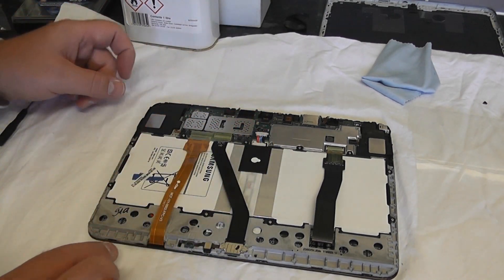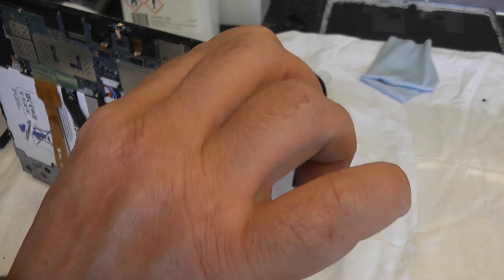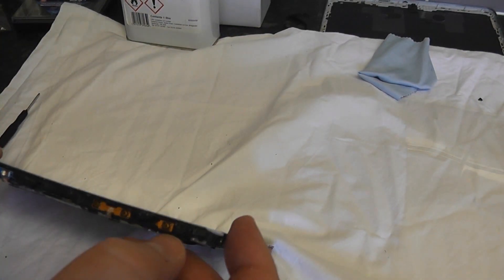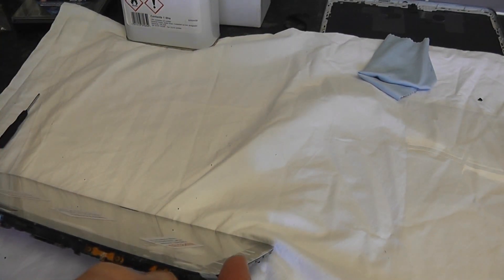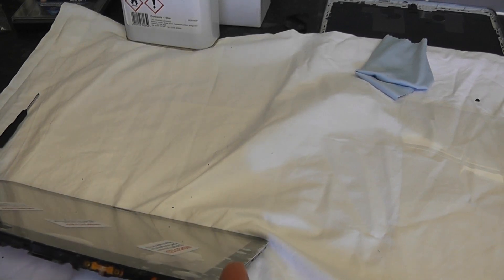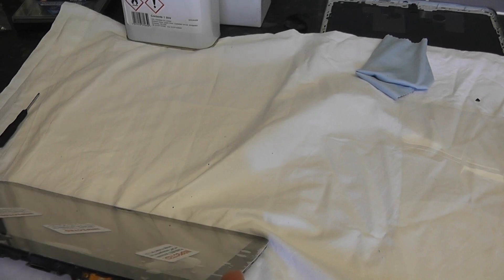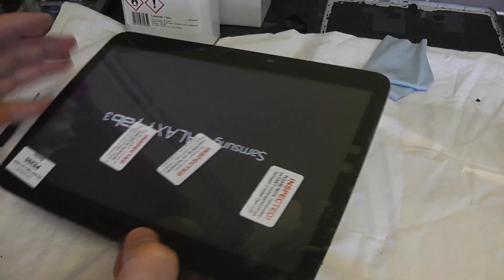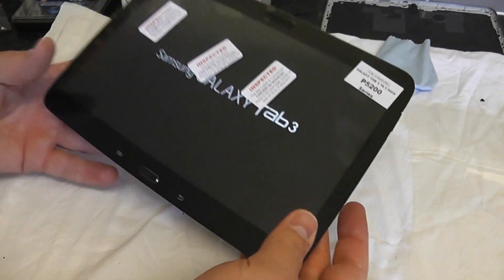Once we've done that we can put a bit of power to it before we put it back together. Now you want to be testing everything here - the cameras, test the sensitivity, the swipe and stuff - make sure everything is okay and you're getting power to the device, which we are here as you can see.